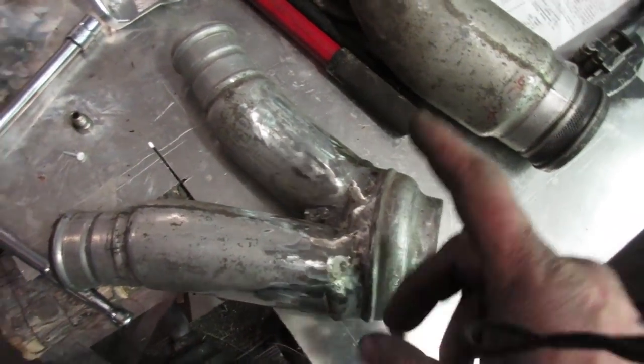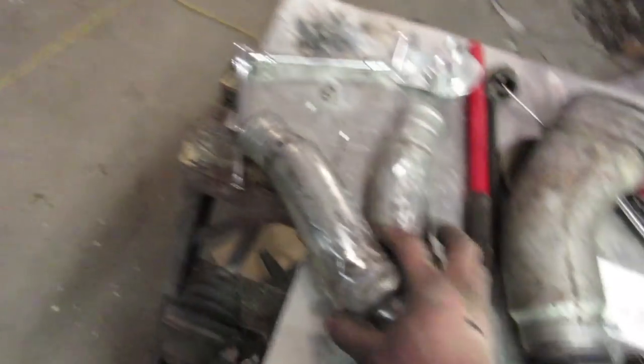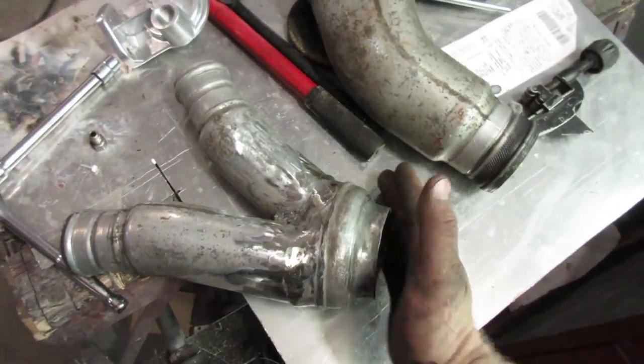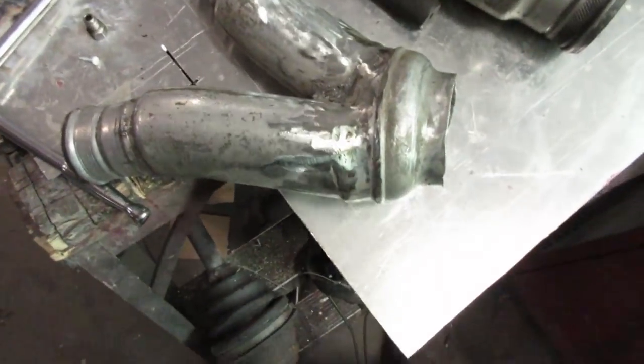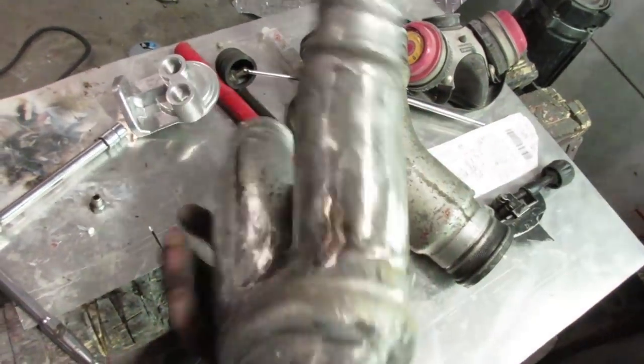I'll weld this onto there after I put the ears on the turbos, because I want those in place in case I have to tip the intercooler pipe one way or another to line up with the one at the back. That only took about four hours to get these sitting right, but anyway here we go.